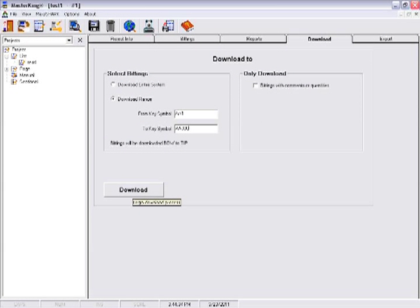Once the master key system is created, you can download it, or a portion of it, to your CodeMax machine. Click on the download tab and designate which keys you want to cut.